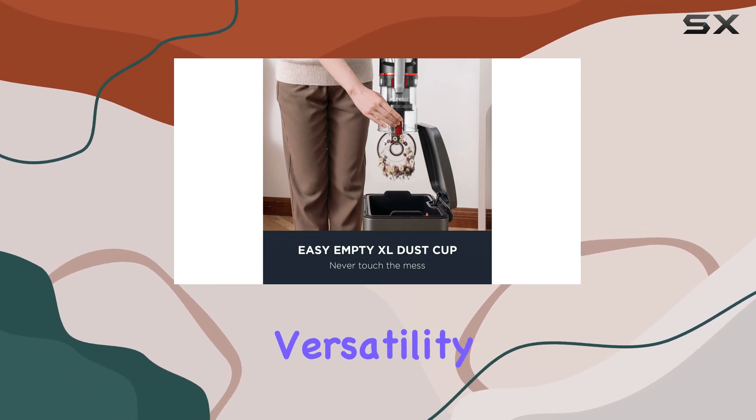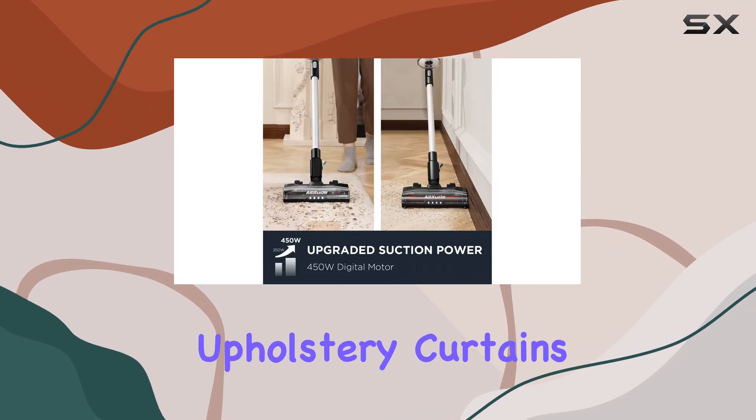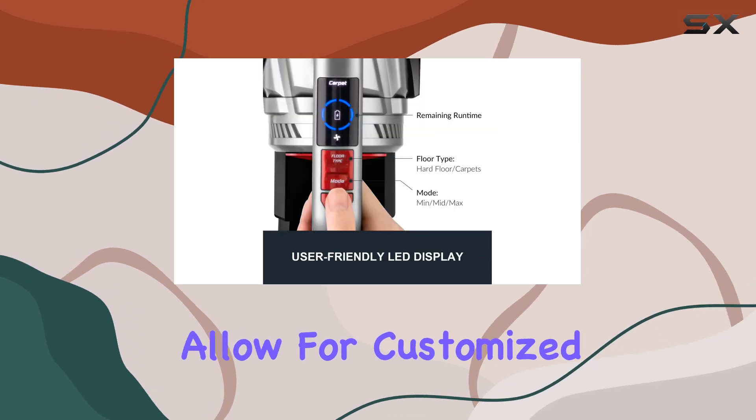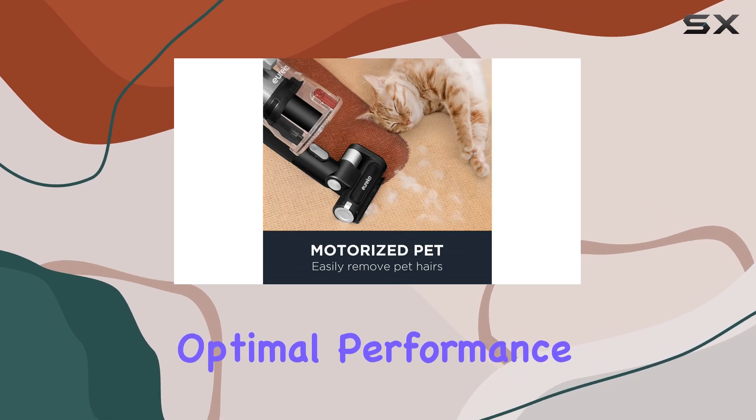The vacuum's versatility extends to its ability to clean above-floor surfaces like upholstery, curtains, and stairs. The brush roll and suction controls allow for customized cleaning, adapting to different floor types and ensuring optimal performance.